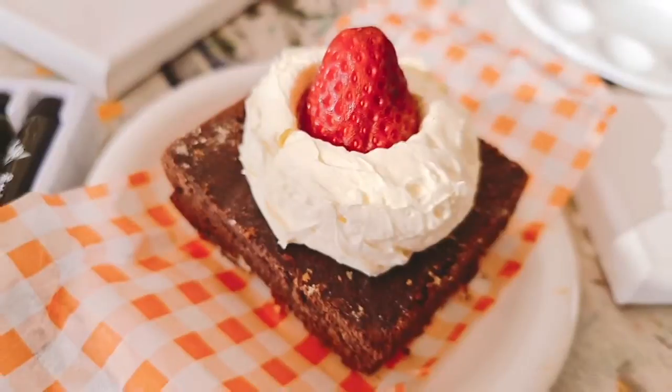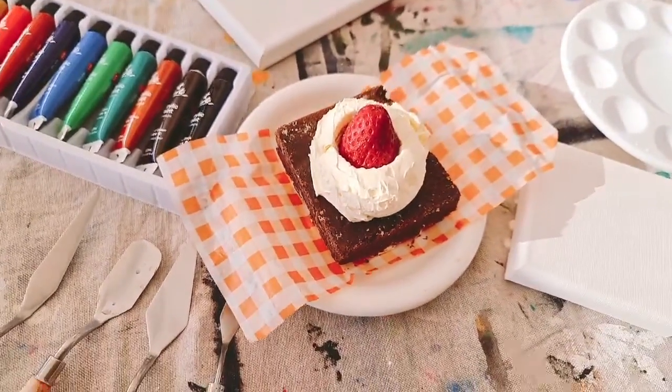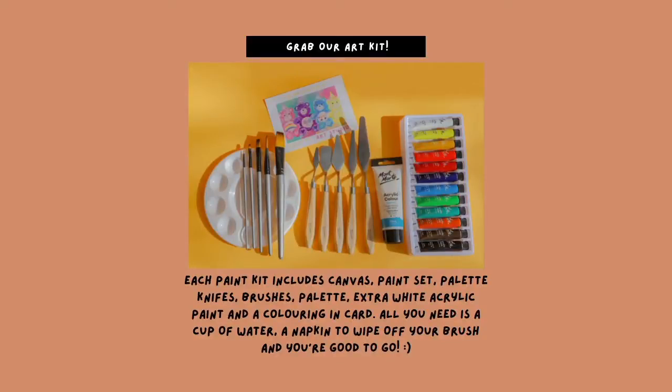Today we're going to paint Rizzo Super Fudgy Brownie. We're going to have a thick layer of whipped cream on top of the brownie and we're going to top it up with a delicious strawberry. The brownie is going to be chocolate, chewy and gooey in all the right places.